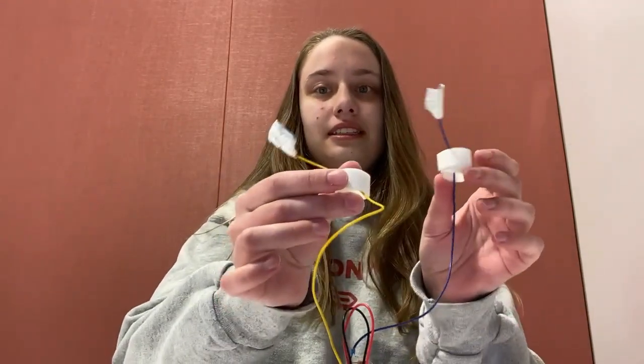A Galvanic Skin Response Sensor, or GSR for short, measures the electrical conductance of your skin through these little guys right here, and the electrical conductance of your skin is directly related to your emotional state. Basically, the more your hands sweat, the more emotion you are feeling, and that measures kind of how much your hands are sweating.